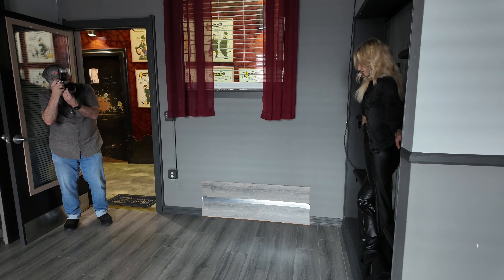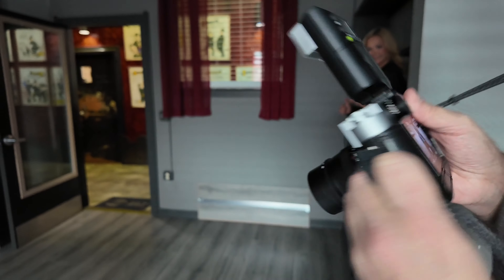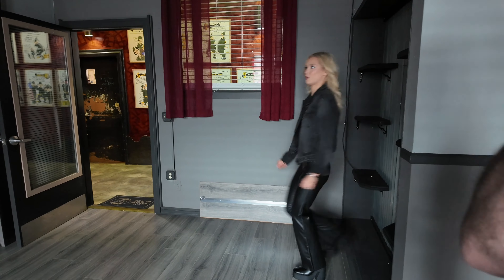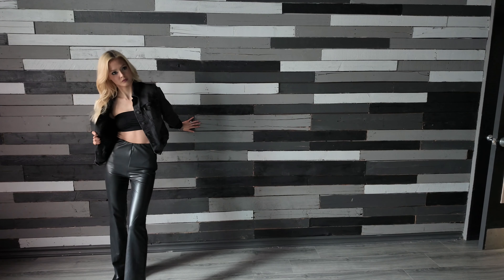It only uses CR123 batteries, which I just order in bulk from Amazon. They're still more expensive than double As or triple As, but out of camera the exposure is pretty close to very accurate.